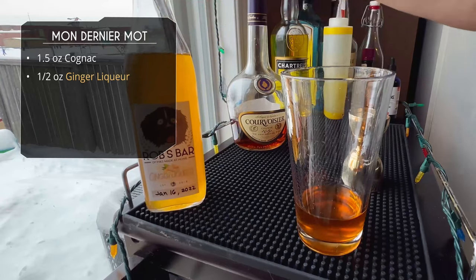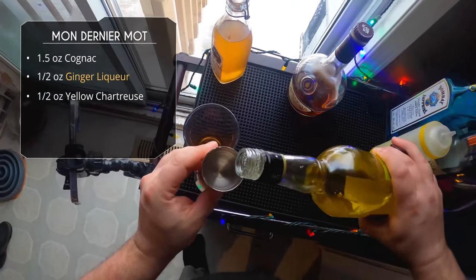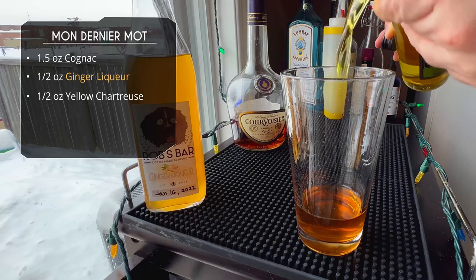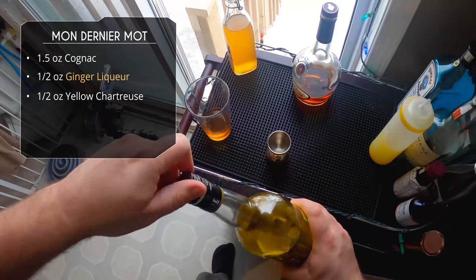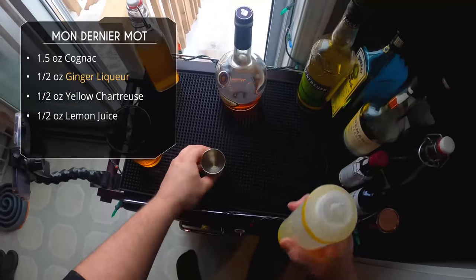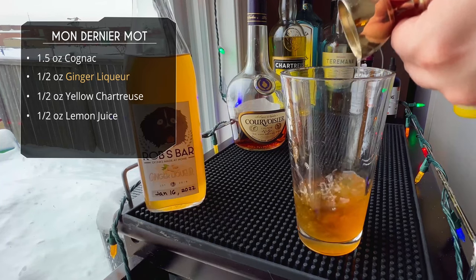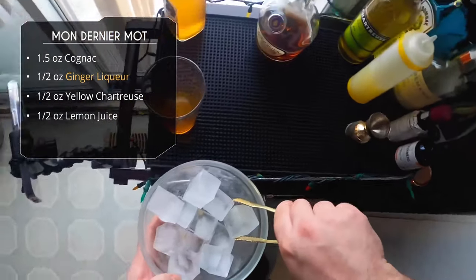Next is half an ounce of yellow chartreuse — you could sub another herbal liqueur if you wanted. And half an ounce of lemon juice as well. Nice and simple — this one only has four ingredients.